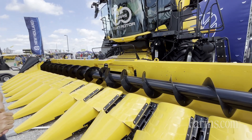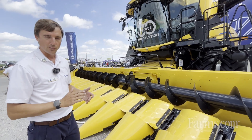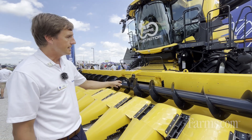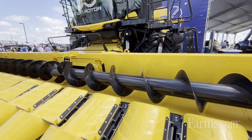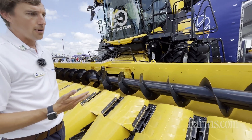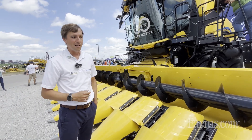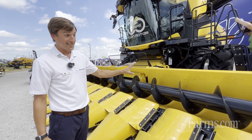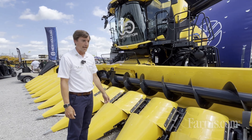A high capacity header is needed for the high capacity combine. This header is compatible with any CR — CR flagship or CR next-gen. On the 12 and 16-row models you get the large auger that you see here, which is the largest diameter auger in the industry for our corn head. Anything that went to the auger went into the combine, so from a high capacity standpoint that auger is the key, allowing us to feed all that material into the feeder house.